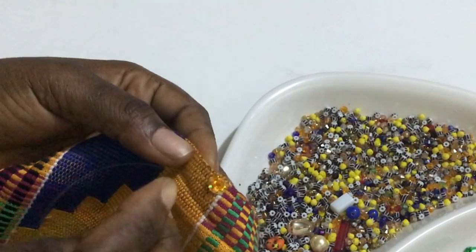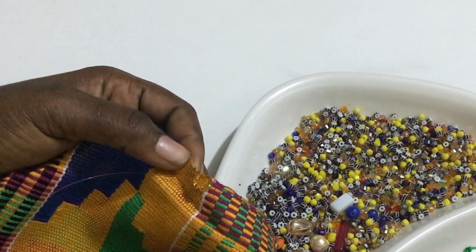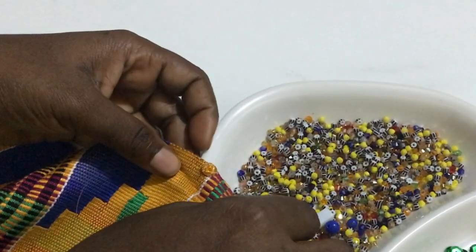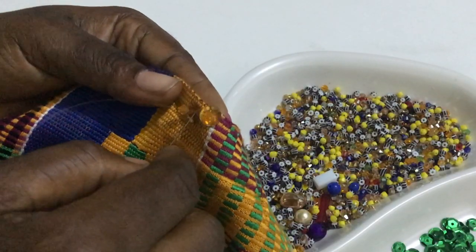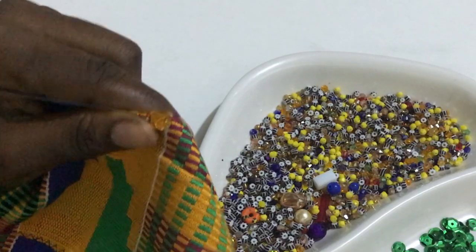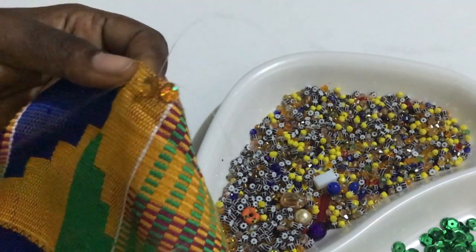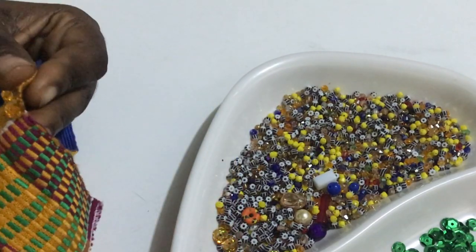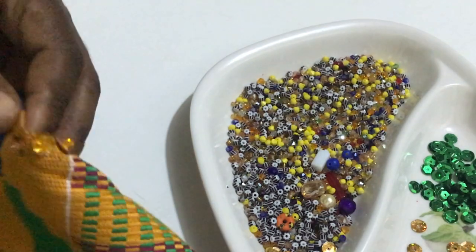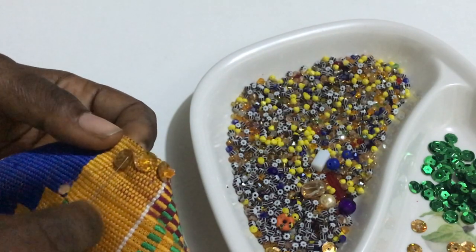You bring the needle up again, then you pick the sequin from behind, then you pick another bead, then you sew through again. This can take days to be completed. For the last stitch, you pick one sequin from behind, then you pick a bead, and then you sew — you miss the bead, you miss the Swarovski, then you enter the sequin again.